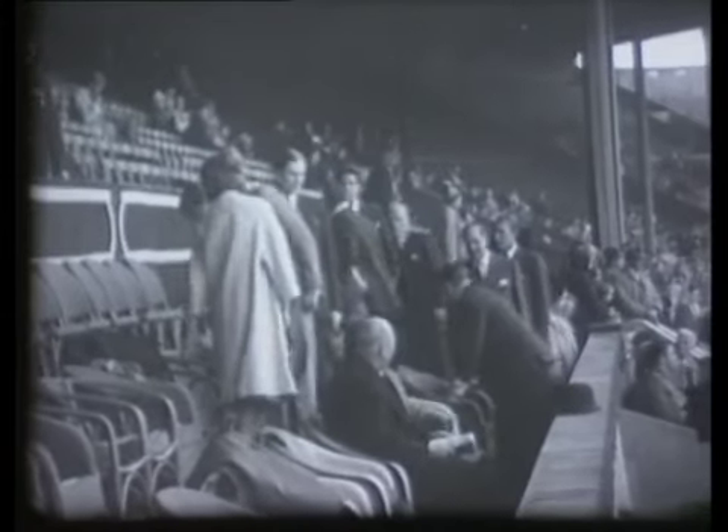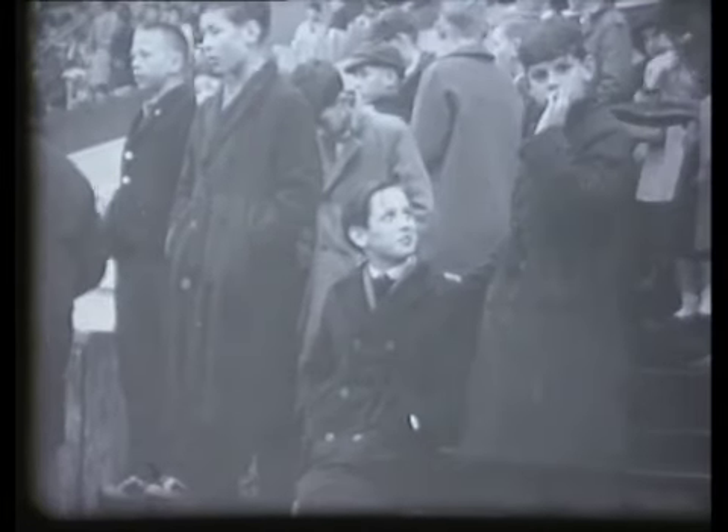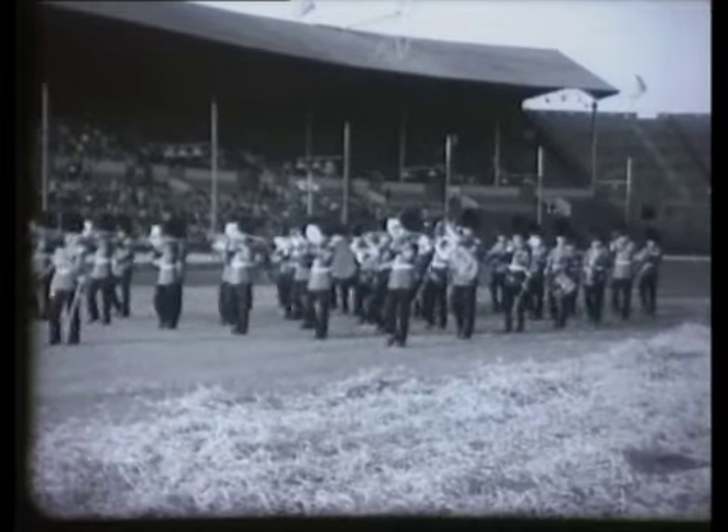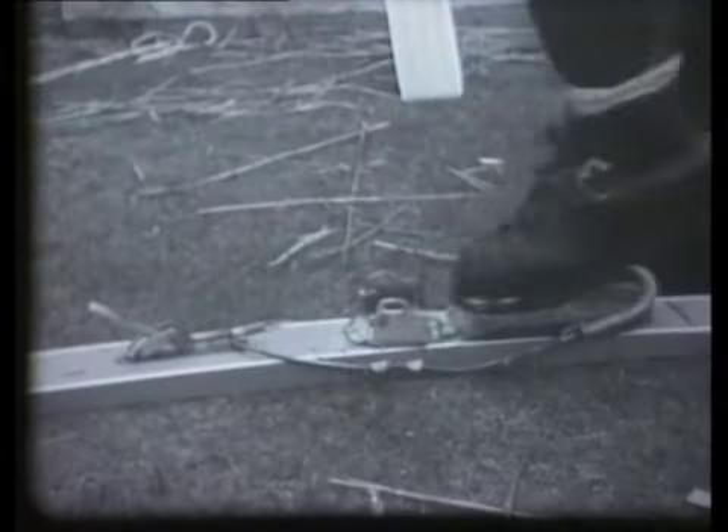His Royal Highness the Duke of Gloucester and his son Prince William were greeted by Sir Charles Taylor and escorted to their seats in the Royal Box. The small boys in the shadow of the scaffolding think of it perhaps as some mammoth construction toy. The band of the Welsh Guards marched and counter-marched. The competitors made their final preparations.